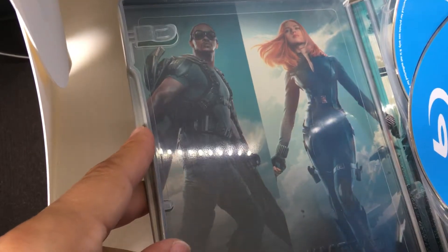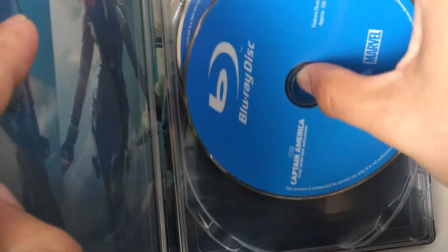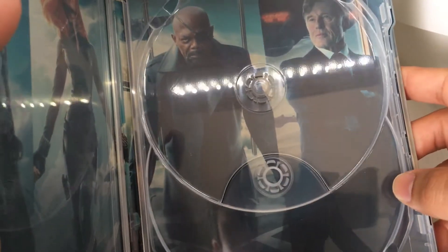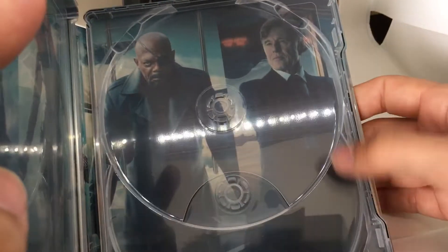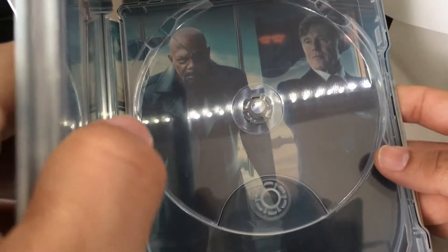Interior artwork — you're going to see all the major players here. There's Falcon, there's Black Widow, and then we've got the 3D and 2D version of the film. And then you've got Captain America, you've got Nick Fury, and then I think it's Donald Pearson who's the villain in this film. Great cast, great-looking Steelbook.